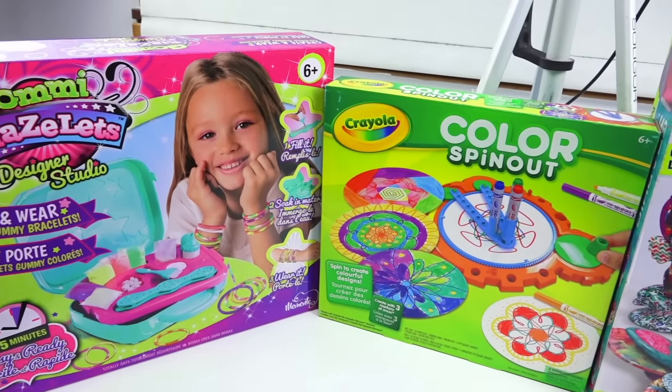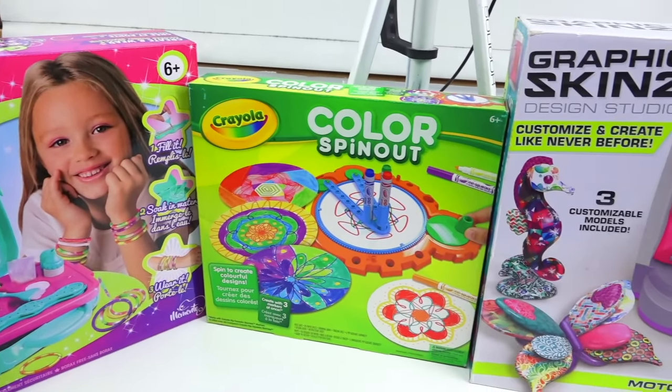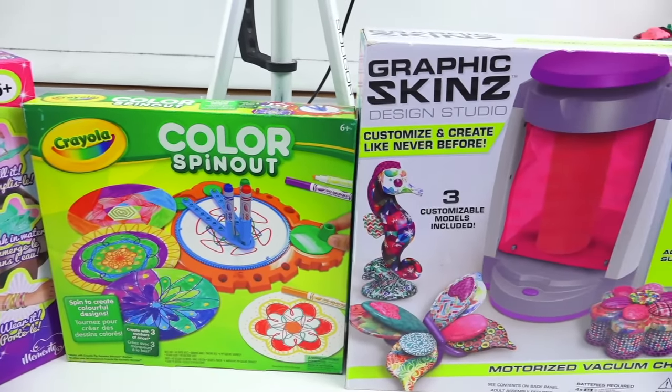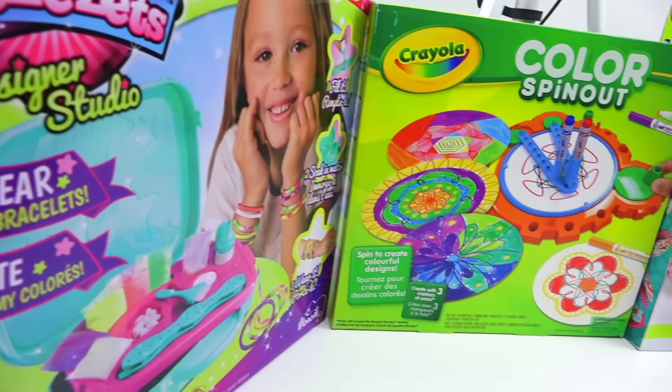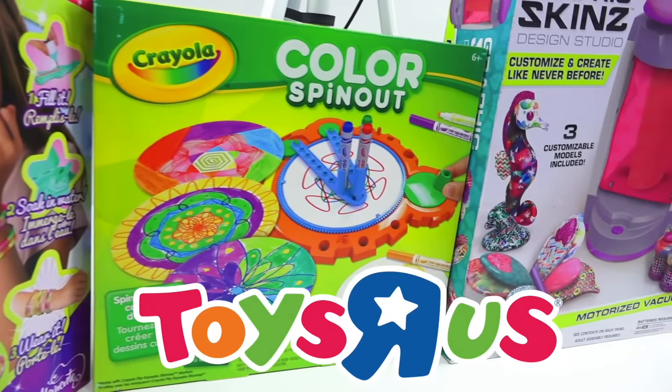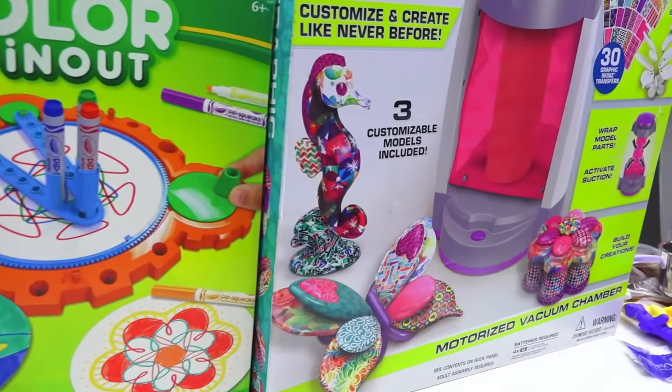So as mentioned, we're going to be showing you Grains three craft kits that are really colorful. You can find all these craft kits on either Amazon, Toys R Us, and one of them even at the dollar store.